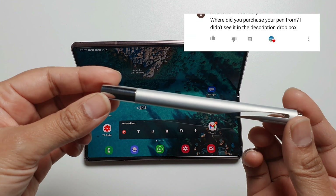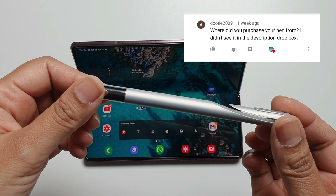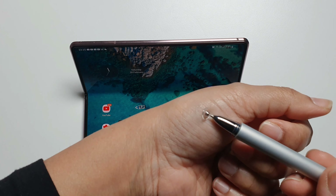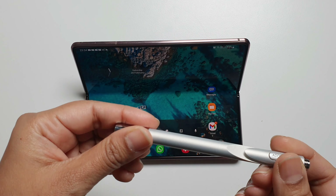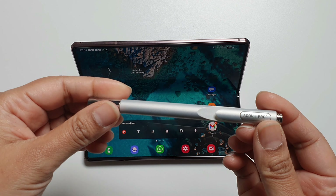One of our viewers wanted to know where I purchased this pen from, so I will leave a link in the description box. The pen is made out of aluminium and it's quite heavy. It has a plastic round head, and I am quite careful when I use it because it's so heavy in case I drop it on the screen. If anyone wants to know more about this pen, please comment down below and I'll try to do a quick video about it.